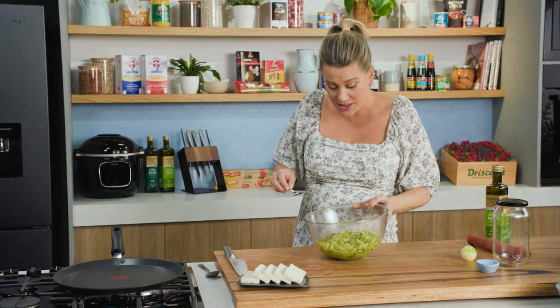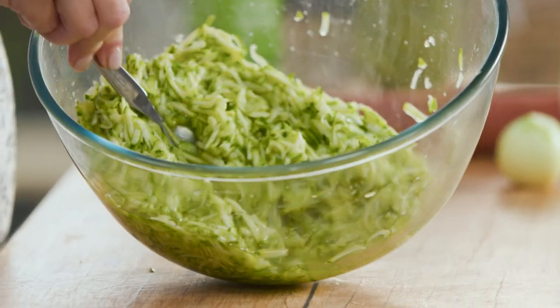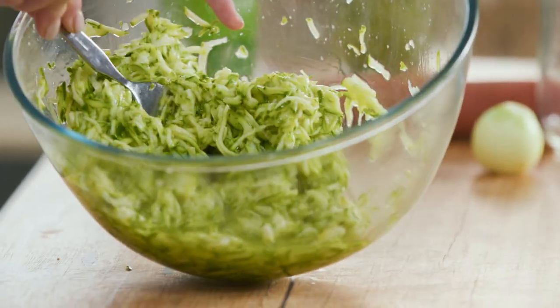After one hour, this is what the salted zucchini should look like. Look how much liquid has been extracted from the zucchini just by adding that salt and bruising it slightly.